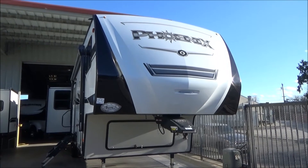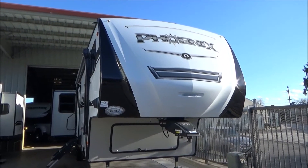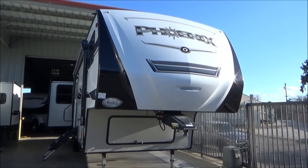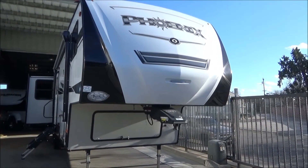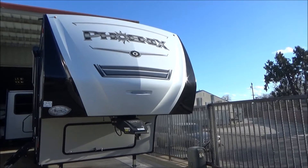Hello everybody, Tony from Furl Auto Group. Right now I'm going to take you through our 2019 Shasta Phoenix 30BH. This is just about 36 feet in overall length, weighs about 9,600 pounds unloaded with a GVW of 11,500 pounds.